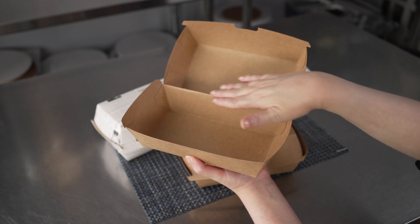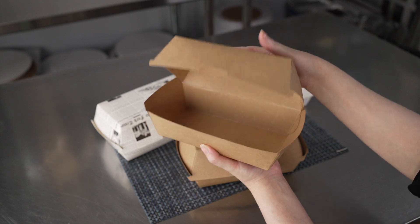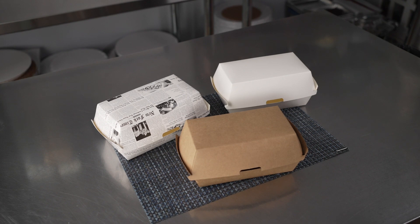They have a grease-proof lining and they're microwave safe up to two minutes. They're made of recyclable materials, and the neutral color options blend seamlessly with your other packaging. They're freezer safe as well, so they're great for storing leftovers.